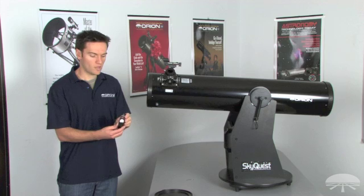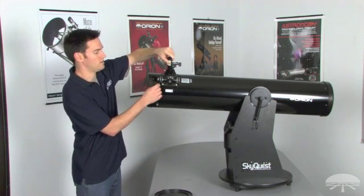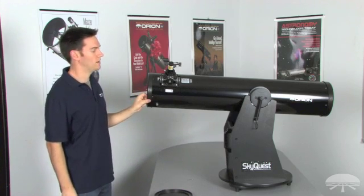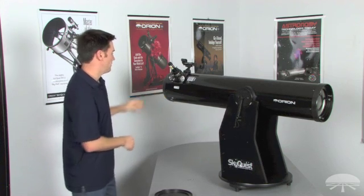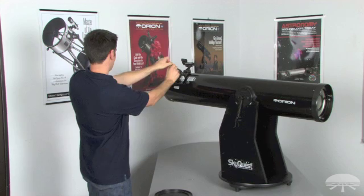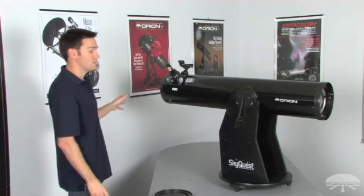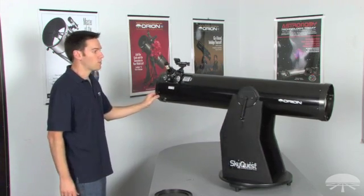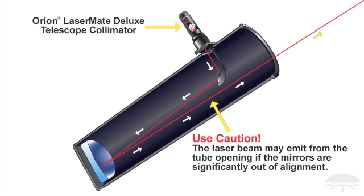Install the Lasermate Deluxe collimator with the target viewer facing towards the back of the telescope, towards the primary, then insert the laser collimator. As with any laser product, use caution and don't point it at anyone. Before turning it on, point your telescope at a white wall, then turn on the laser collimator and check that the red dot is not pointing at the wall. If the red dot is not hitting the wall, your collimation isn't so far off that the beam is exiting the telescope, and it's safe to look into the optical tube.